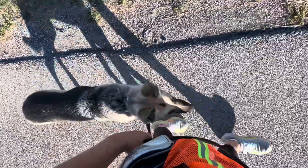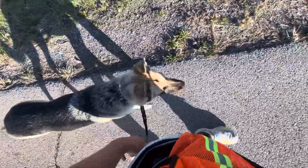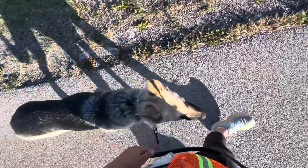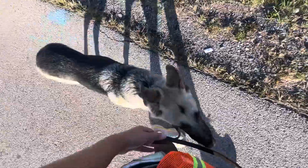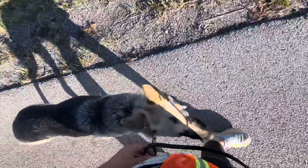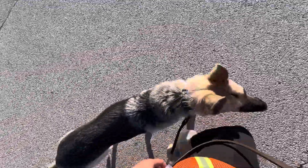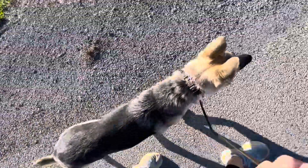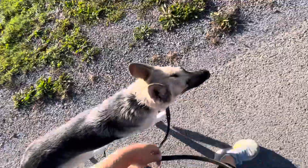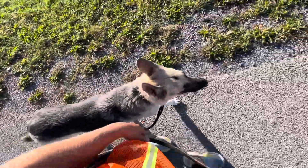We're going to keep her in the heel even when a distraction goes by, like a vehicle. When I change direction, I give her that verbal reminder — that little heads-up 'heel' — that something's going to change. So when we're changing direction, picking up our pace, or slowing down, it's up to Bella to stay next to us.